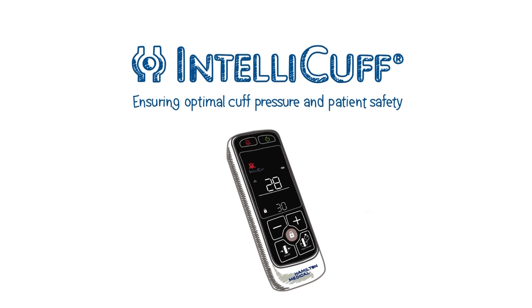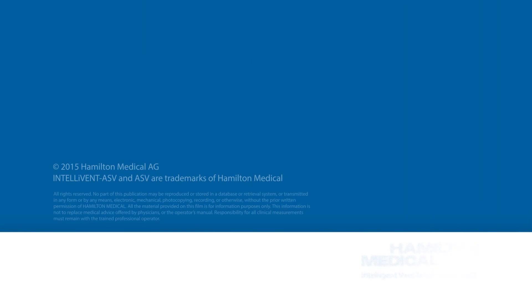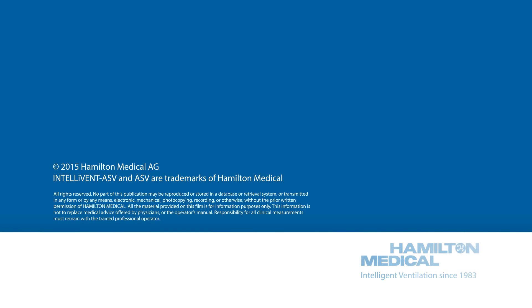IntelliCuff — ensuring optimal cuff pressure and patient safety.